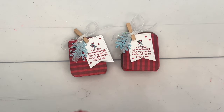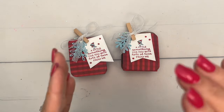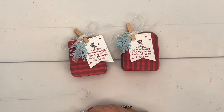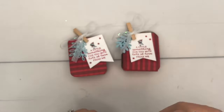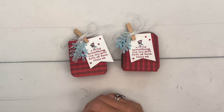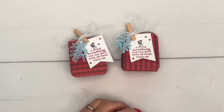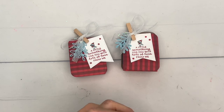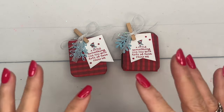Cute little table favors! I also always think about teachers — their little mailboxes — these would be cute inside their mailboxes, or maybe at work on someone's desk. These would make really easy holiday treat favors and it doesn't cost too much to fill them. Make sure you click the link, get that free PDF, check out my other two Festive and Fun projects, and let me know if you have any questions. Thanks everybody, bye bye!